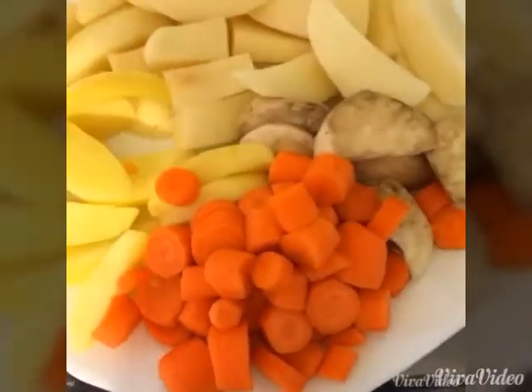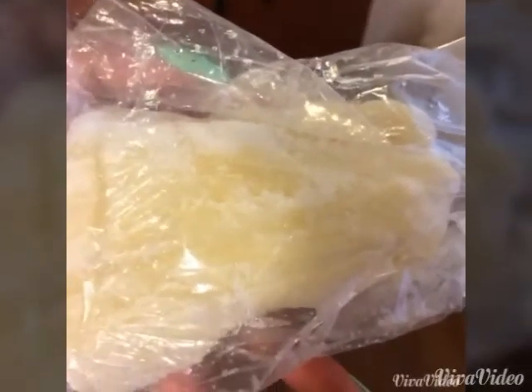I cut up some carrots, sweet potato, potatoes, and I think this is arrowroot. I'm gonna put this in a bowl of water so it won't lose its color. I also have diced pumpkins and cassava that I'm going to add to the soup.